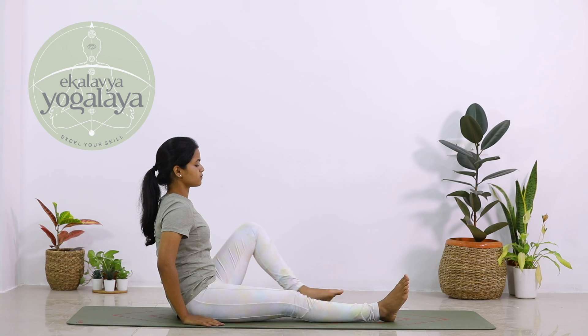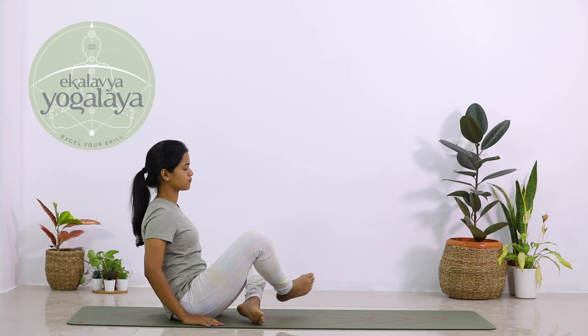Once you are done, gently come back to Sukhasana.